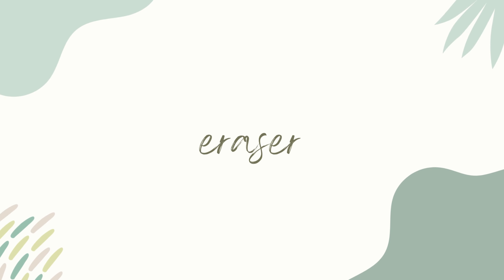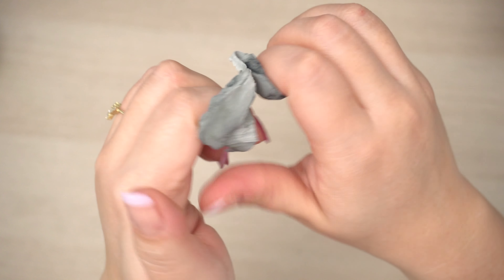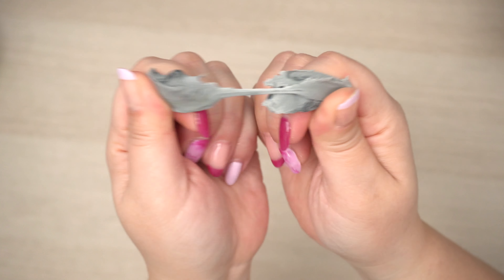Erasers. A kneaded eraser is a must, especially if you sketch before you paint. You may have noticed that it's difficult to erase pencil lines once you've painted over them, and kneaded erasers do the hard work of removing the graphite without compromising the paper's quality. Plus they last forever — I've probably had this kneaded eraser for five-plus years and I've only cleaned it a few times.